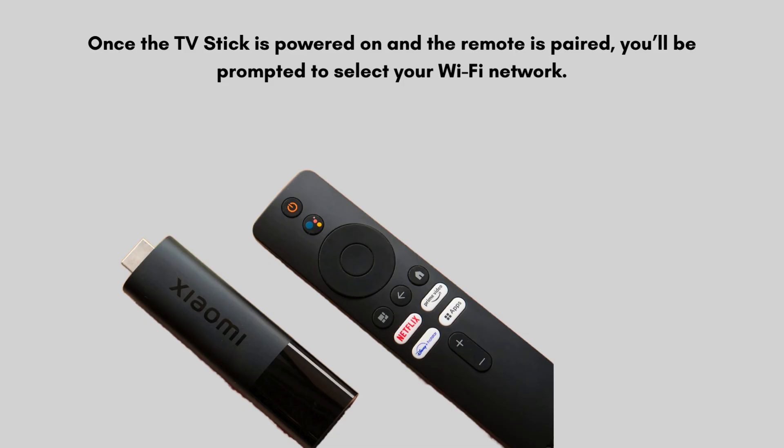Once the TV Stick is powered on and the remote is paired, you'll be prompted to select your Wi-Fi network. Enter your Wi-Fi password to connect to the internet.